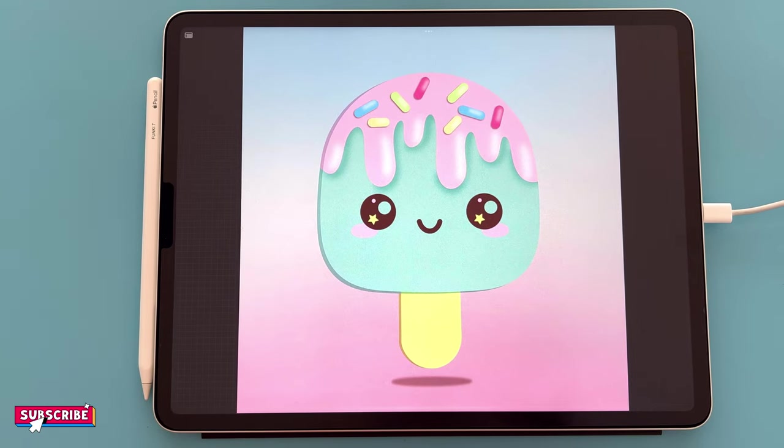Hello and welcome to another Let's Draw with Procreate. In this tutorial we'll be completing a squishy inspired ice lolly illustration. I have created a stamp set and colour palette for you to download — the link is in the description below. You will need a canvas size of 2000 by 2000 pixels at 300 dpi, and when you're ready, let's draw.